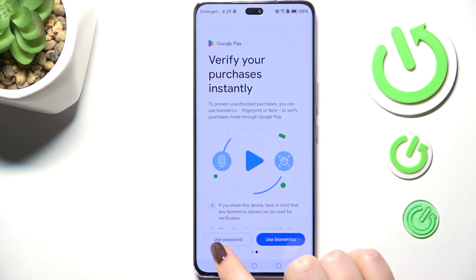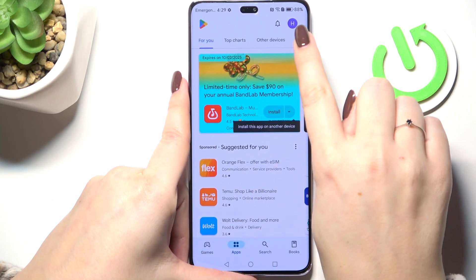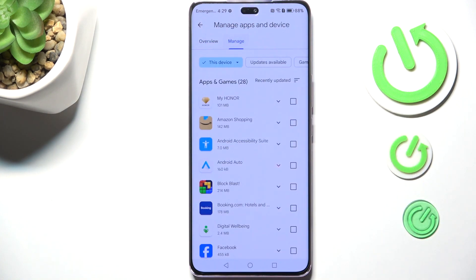Let's open the Play Store. Let me quickly enter the password to confirm everything. All right, we've got the settings. Now let's tap on the circle in the right upper corner, which is your account, and tap on 'Manage Apps and Device.' Then let's tap on 'Manage' and tap on 'Updates Available.'